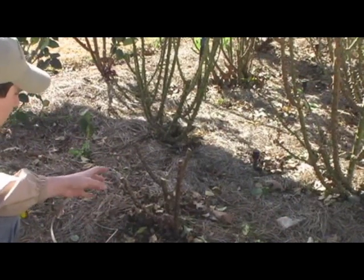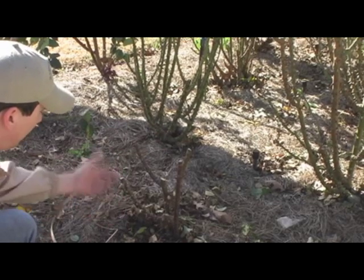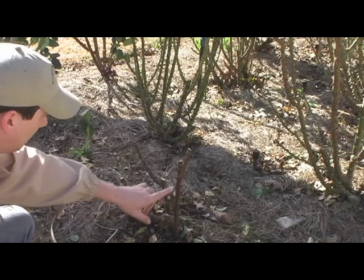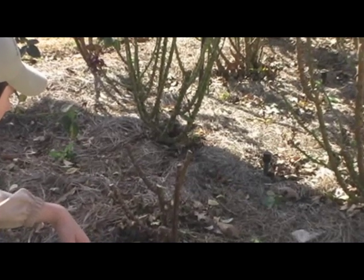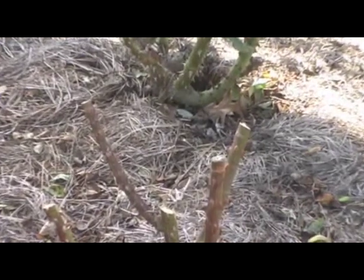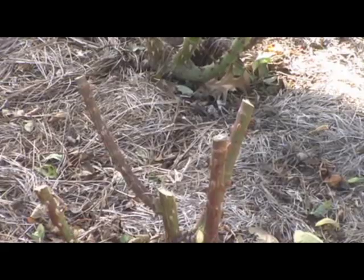Here is the finished product. You can see we have about three or four major canes, with some secondary canes coming off of them. The bush is shaped up now — the bud eyes where we trimmed are for the most part growing outward, and we've gotten rid of all the twiggy growth. What you have remaining is good, healthy growth, and hopefully come spring you'll have a good rose bush and good rose production.